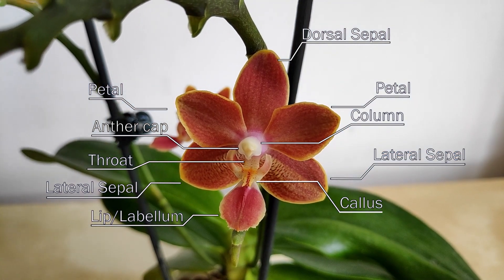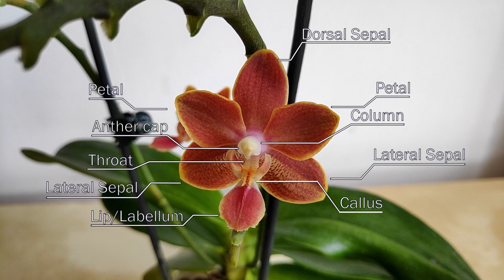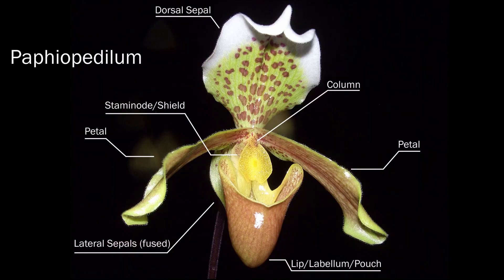These anatomical parts can be found in most orchid flowers, but they can be hard to recognize in some genera, such as the Paphiopetalum. The lip of the Paphiopetalum is drastically different compared to the lip of the Phalaenopsis, and is often referred to as the pouch instead. The lateral sepals are difficult to identify — in fact, they have fused together to create one large sepal that hides behind the pouch. And the anthercap is absent; in its place you have a staminode, also known as the shield. But largely the anatomical parts are still easily identifiable in many of the different genera of orchids.